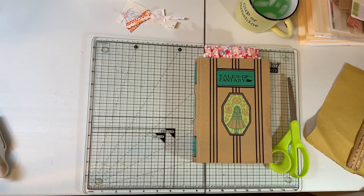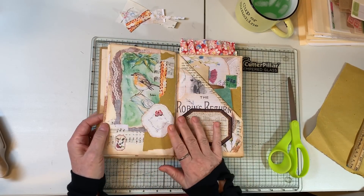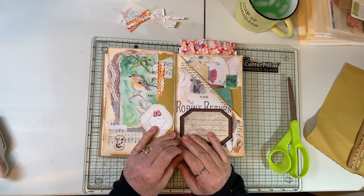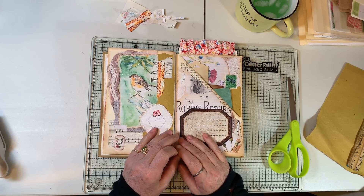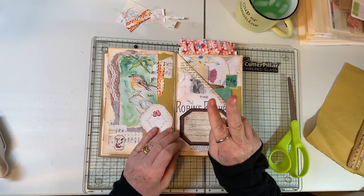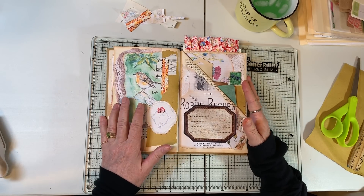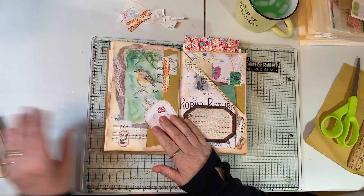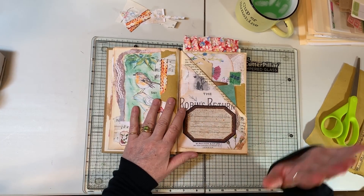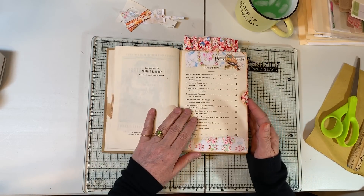Hi everyone, it's Gail. I am back with my altered book and I'm going to do some work in that today. I want to say hi and hugs to Amanda, Jason, and Allison. Jason and Allison go together — it tickles me beyond belief that they watch my videos. Jason is a really good pal of my son's. So hello, hi, and hugs. We're going to work in this some more today.